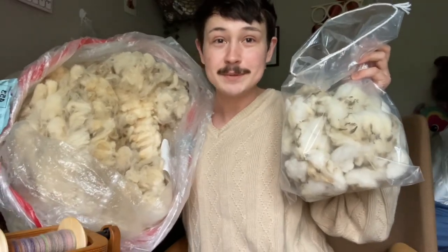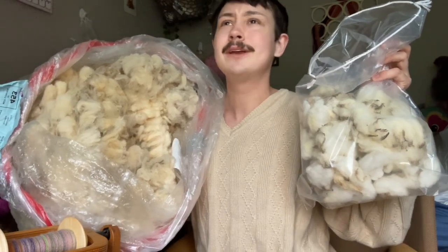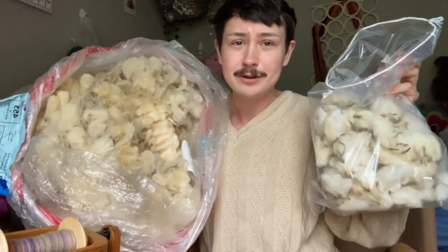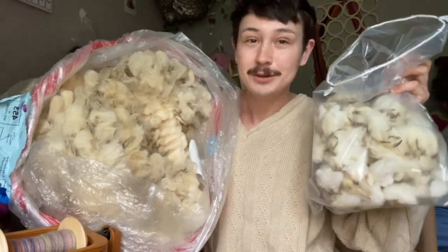Welcome back, Fiverr friends, to yet another episode of the Wool to Gold podcast. If you're new here, this is a podcast about all things spinning, all things yarn and wool related. We do a lot of things on here - we're a crafty podcast. If you want to learn how to do something new, if you want to learn something new about yarn and wool, you're in the right place.